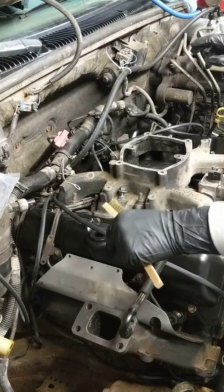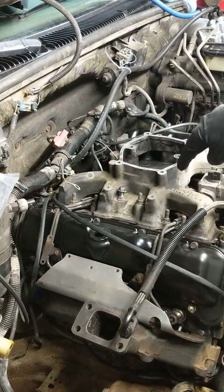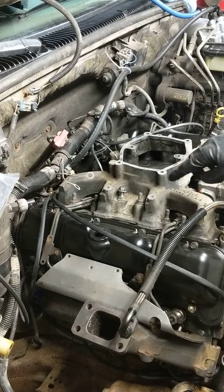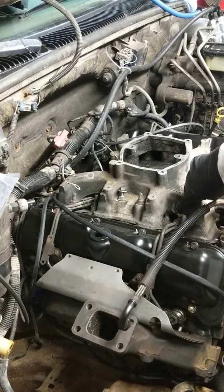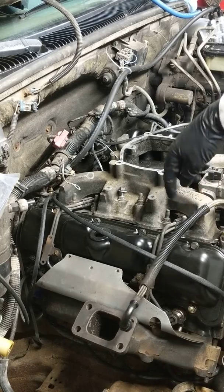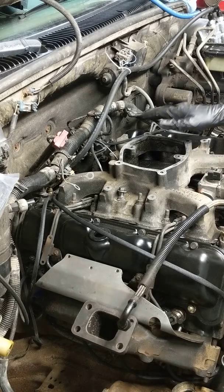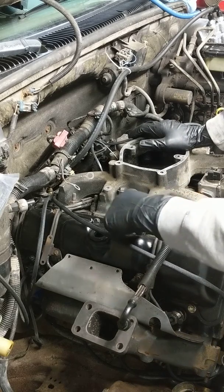The truck usually has two batteries — one on the driver's side and one on the passenger's side. They are connected to studs on the intake manifold. It doesn't really matter exactly where it's connected; wherever it's connected, take it off and clean it.